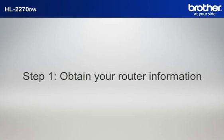Step 1. Obtain your router information. Before starting the setup of your Brother printer, you need to find and write down some very important information related to the wireless settings of your router. Simon will help you find that information.